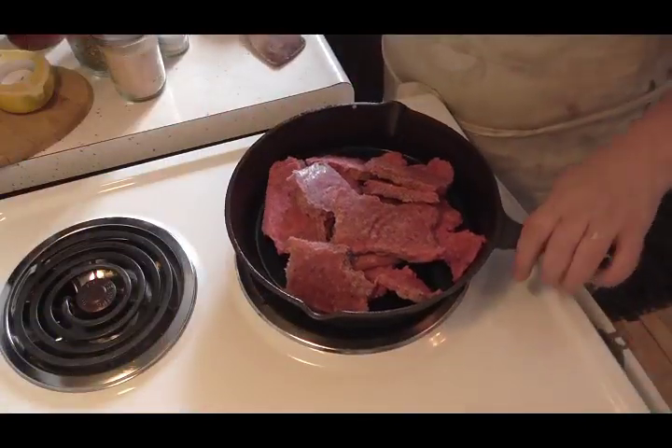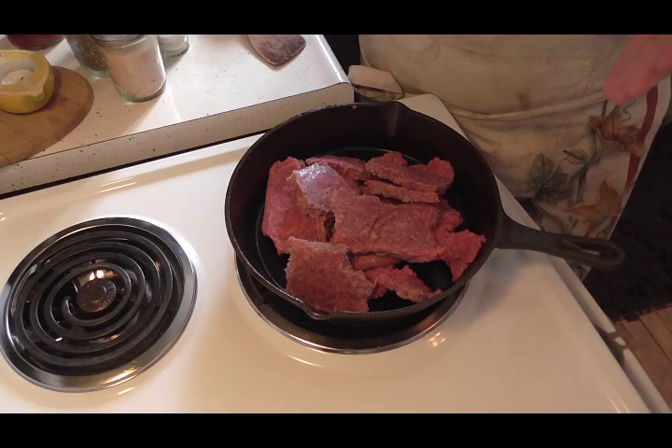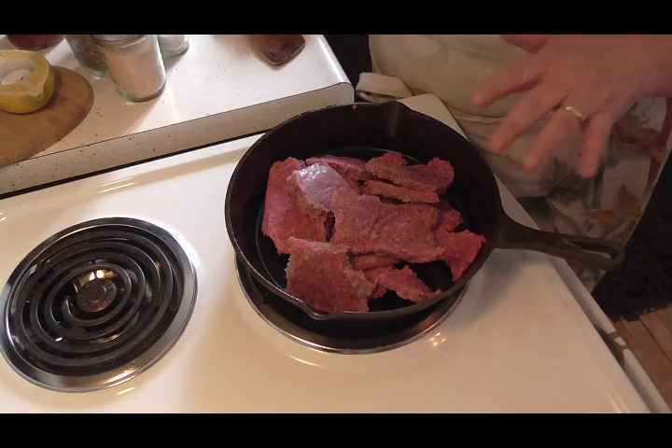Friends, I am going to show you how I make a really easy Italian pasta bake without boiling your noodles. It's going to go all in one pan and into the oven and it comes out fantastic.